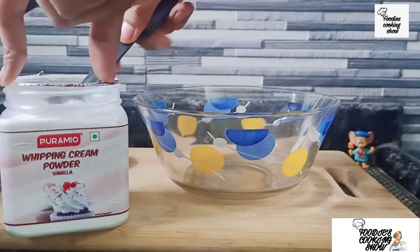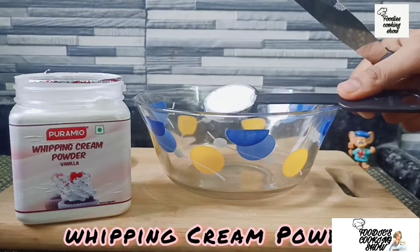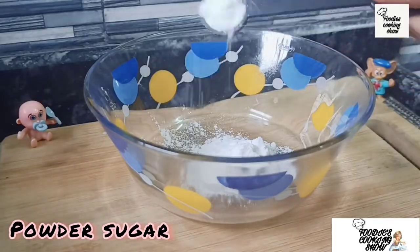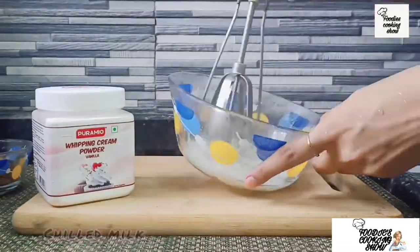First of all, we will take a bowl and add 1 tablespoon of cream powder. Now I'm going to add a little bit more cream powder, and then we add 1 teaspoon of sugar. We need chilled milk — it needs to be very cold.